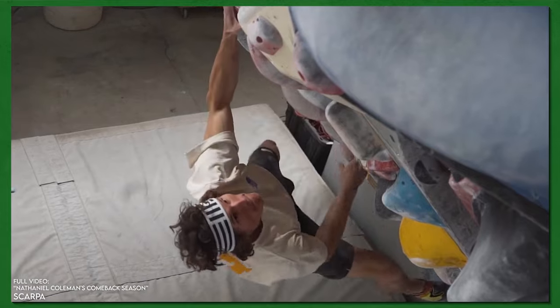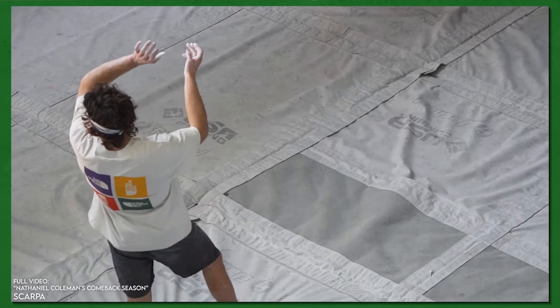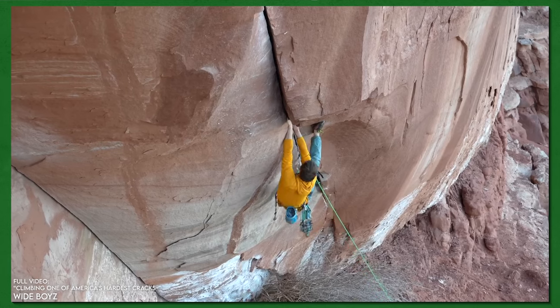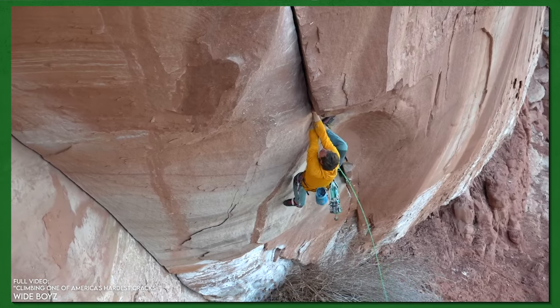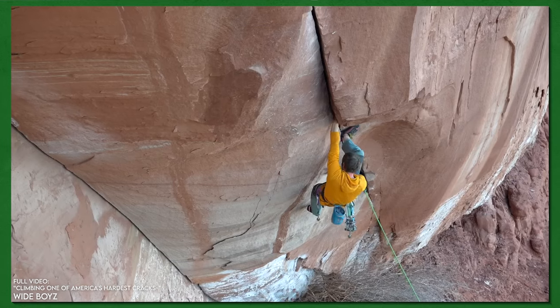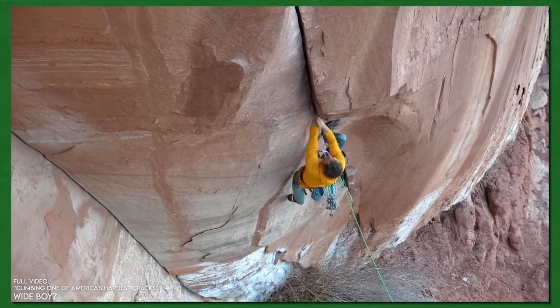If you've put in a lot of volume in your training period and are well prepared, you can put in a reasonable amount of proper warm-up volume — don't be scared of that. What you may not be addressing is the rest needed after the warm-up. Don't expect to spend 15 minutes on a hard warm-up route, get pumped, and feel great after 15 minutes rest. Spending 45 minutes to an hour resting after that is much more the right time window.